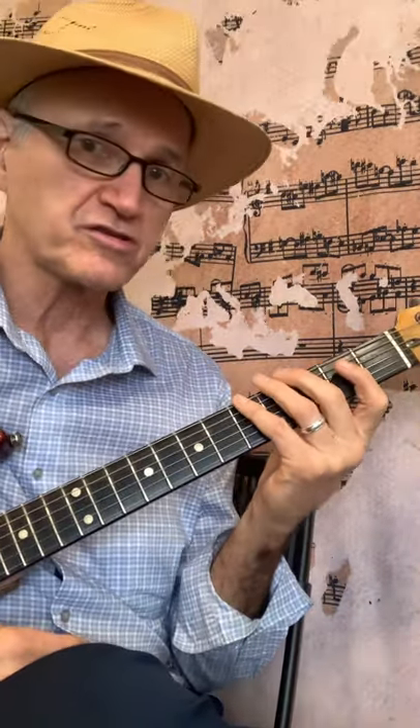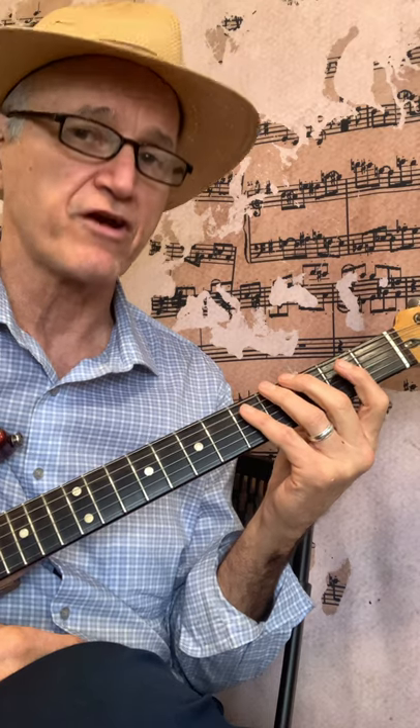The C Major Scale is the first scale I always teach students in the very beginning, because the key of C has no sharps and flats — it has all natural notes. So what we basically do is learn to play the key of C in the first position.